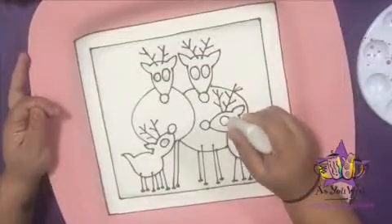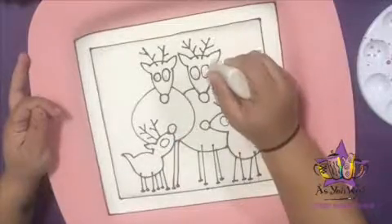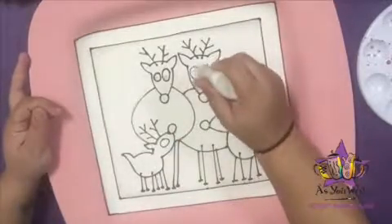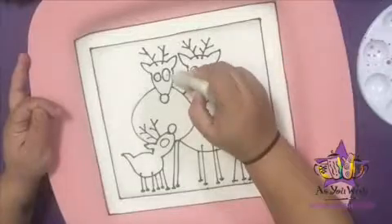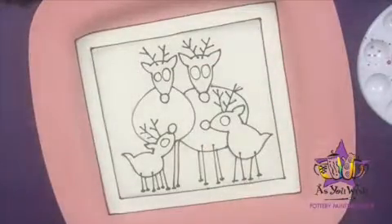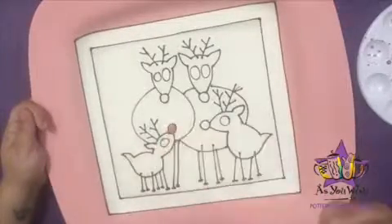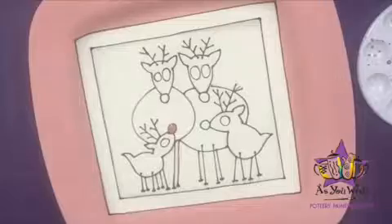Fill in the reindeer's eyes using the polar bear fun rider. With the red blaze fun rider, fill in one of the reindeer's noses.